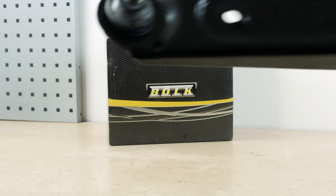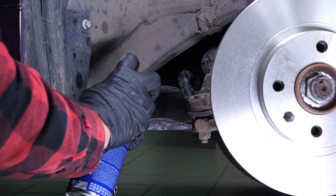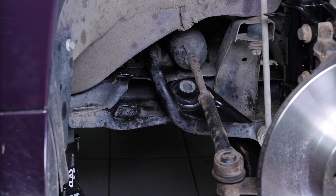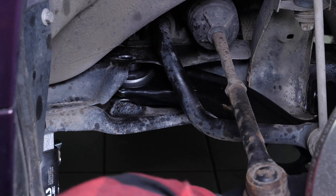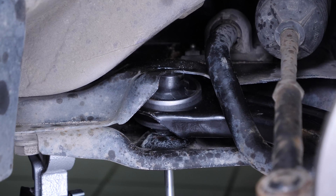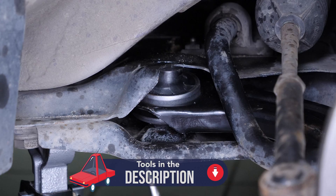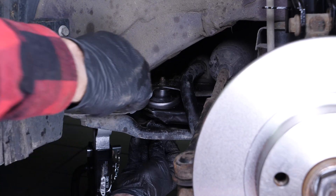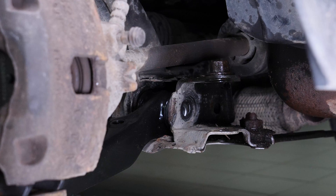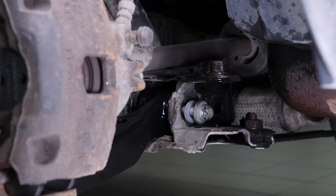Take the new control arm. Start by brushing and lubricating the location of the control arm silent blocks to facilitate the installation. Put the new control arm in place. You can use a screwdriver to align the control arm and screw it back in with more ease until it makes contact. Put the front silent block retaining screw back in place and roughly screw it back on.